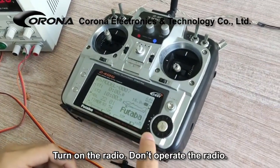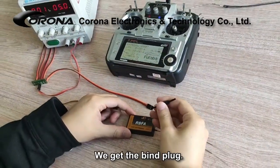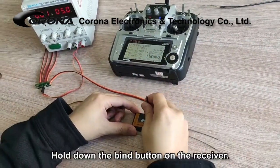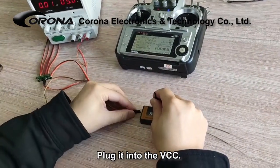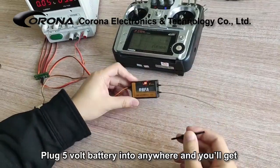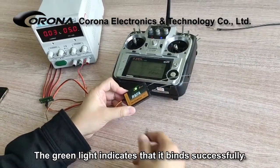Turn on the radio. Don't operate the radio. Get the bind plug, hold down the bind button on the receiver, plug it into the VCC. Plug a 5V battery in anywhere and you'll get a fast flashing LED.